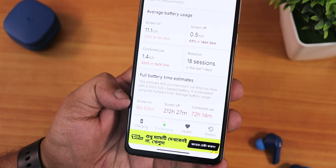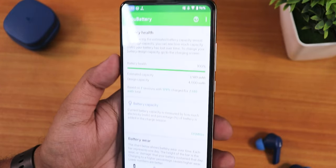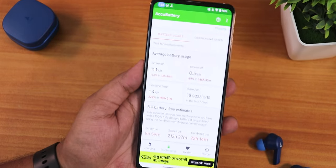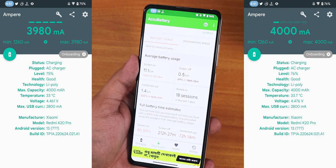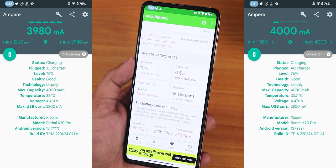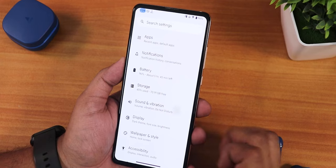My battery health shows as 100% because I have a brand new battery. Overall battery life is very good if your battery health is sufficient. Fast charging with a 33W fast charger works flawlessly — mostly below 80% battery it charges above 4000mA, so it charges blazing fast. However, the device does get quite hot during 33W fast charging; with an 18W charger it is fine.